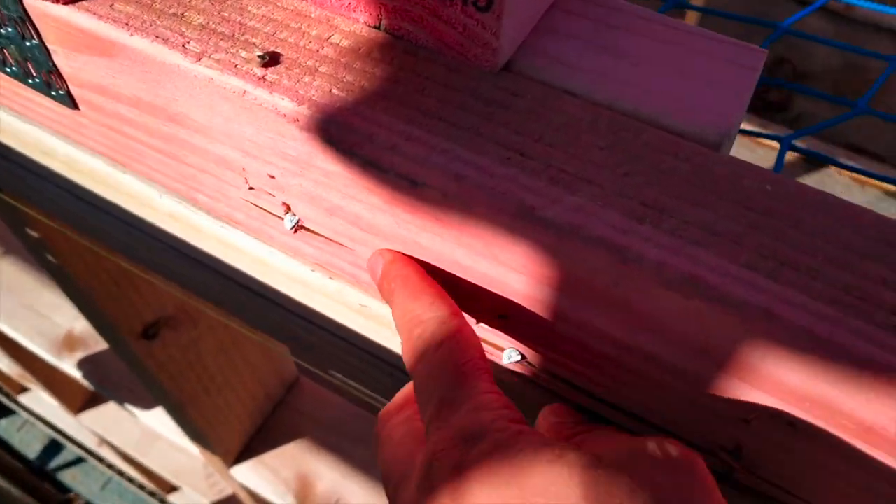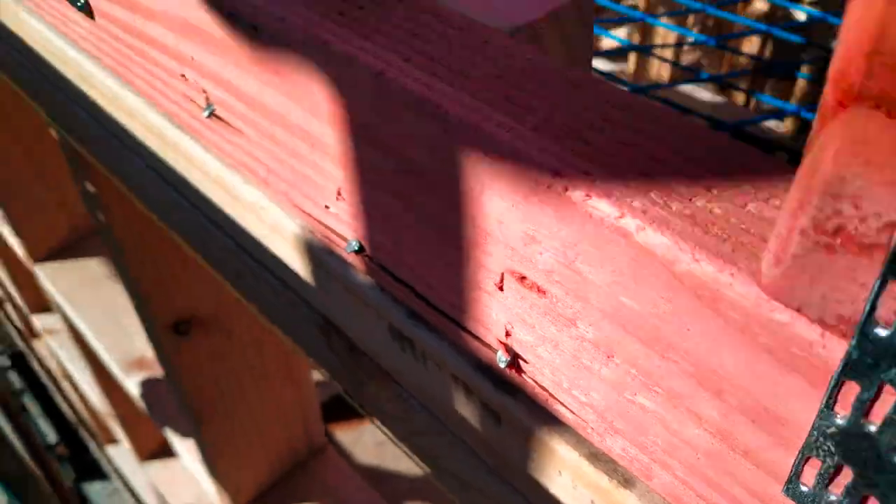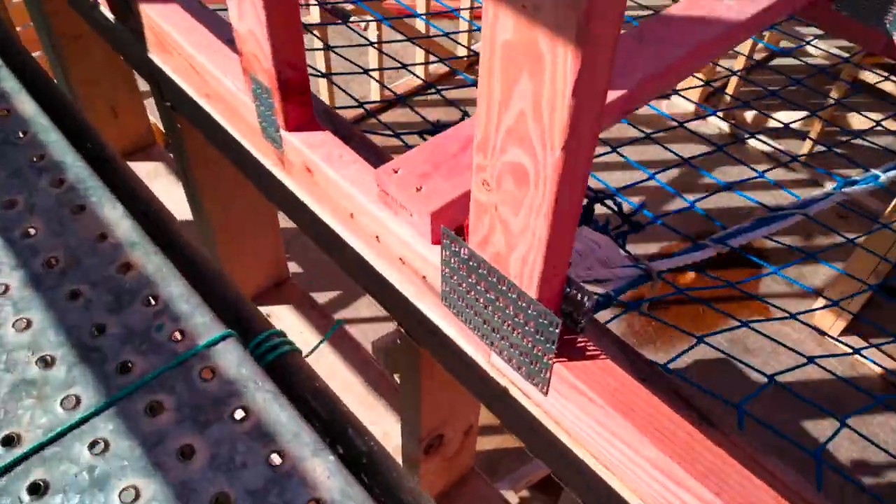So these are the skewed nails and that's sort of what happens — it splits the timber. It's probably worse down there if you can see. Versus where we've done the block trick.